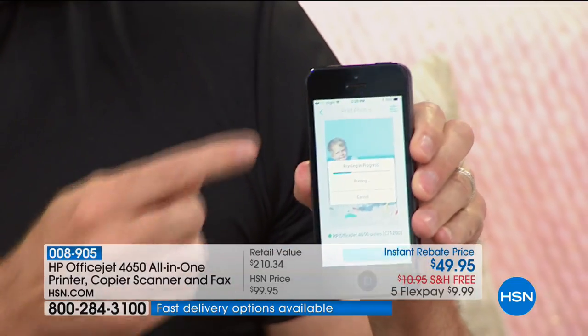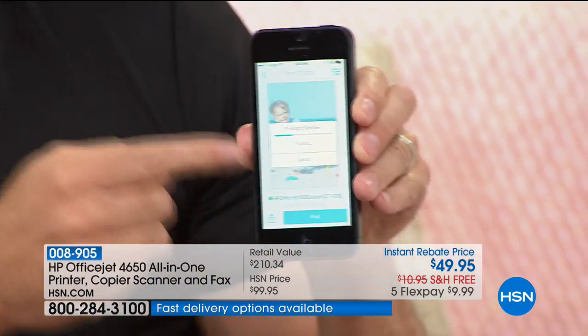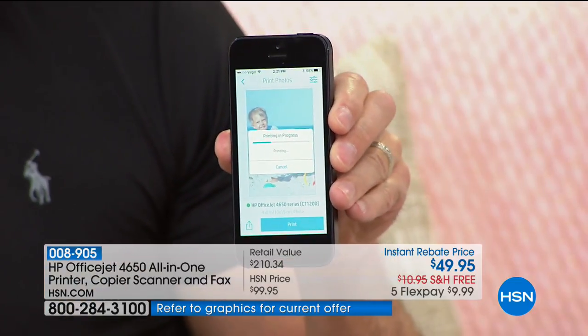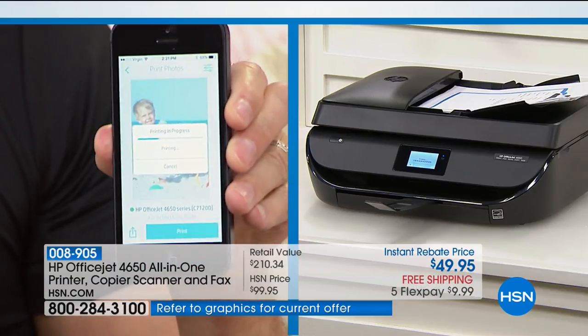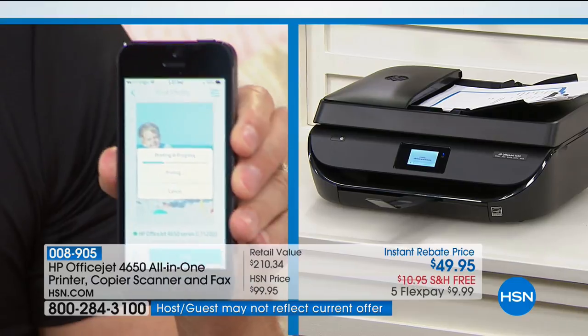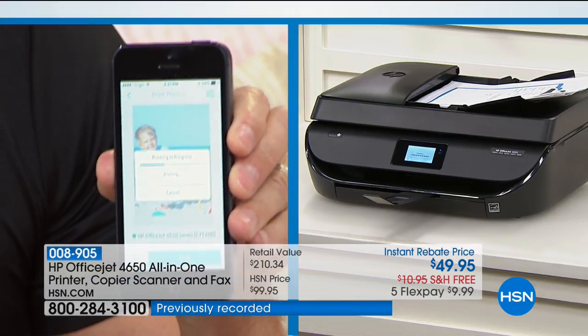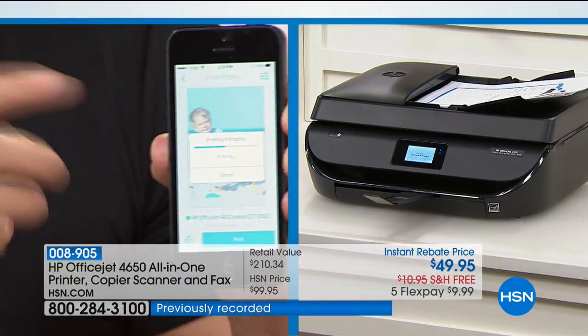Nearly everyone would love this printer, scanner, fax, and copy machine. One key reason: it is Wi-Fi or wireless — printing from any device in the world. Right now from a phone 20 or 30 feet away, a print was sent and it's already printing. You could be anywhere in the world — you'd be out at dinner with friends, they take a picture, send it to your HP ePrint email address, and when you get home it's printed and waiting for you.